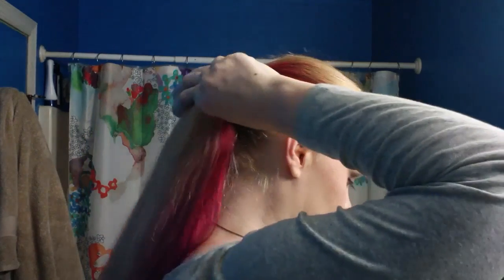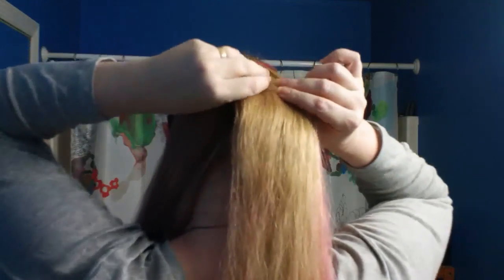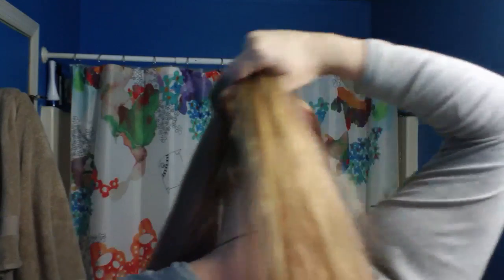We're going to braid two sections. I'm going to split it in half, and then from the center I'm going to braid this into a row braid — like I'm making it up, I told you we're winging it. And then I'm going to do the exact same thing on the other side. And then we'll put the heart form on and see what happens. I have an idea in my head, let's see if we can make it work.